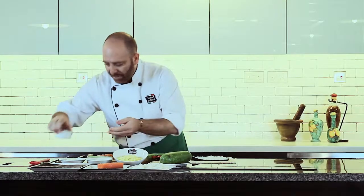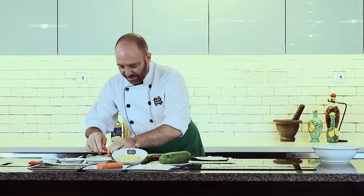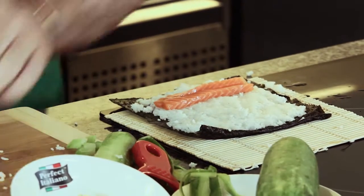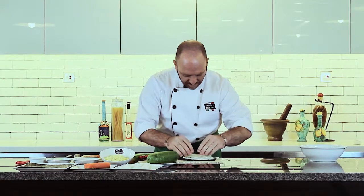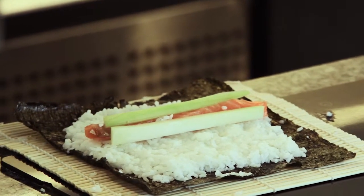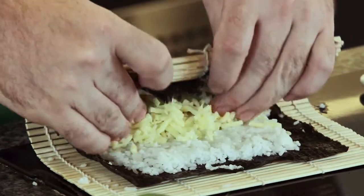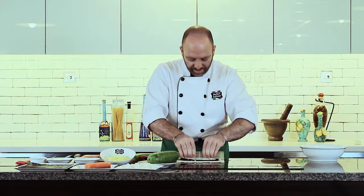We sprinkle a little bit more rice vinegar, then lay down the salmon. This depends on you — how thick you want to make it, how much salmon or cucumber you want to put. And finally, some nice Perfect Italiano mozzarella grated cheese in the middle. Then we start to roll up, tightening it little by little.